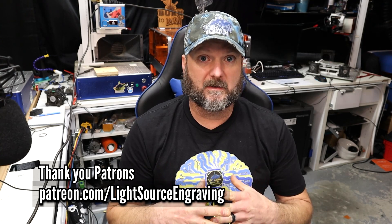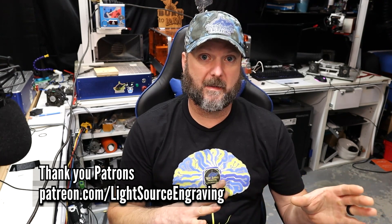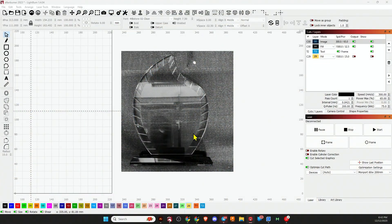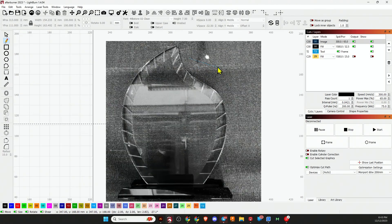Let's jump right into LightBurn and start creating our graphic. I'm going to start with a picture of this award imported into LightBurn so we can use that to make our template. First thing I want to do is select the template layer and make sure that template layer is set to output on top of our image layer. I'm going to grab our pen tool — the way it works is if you click, you'll draw straight lines.